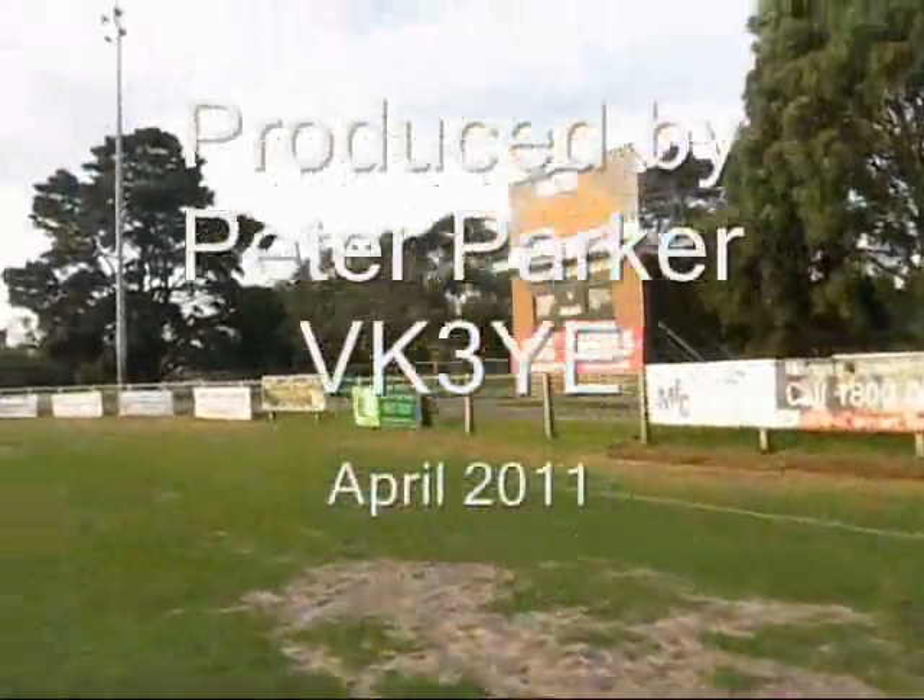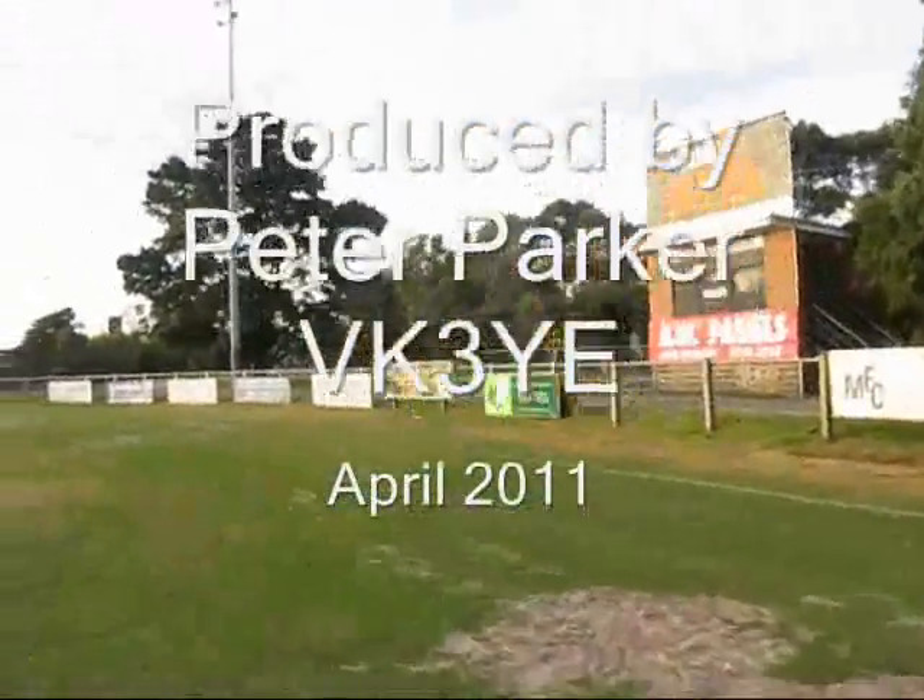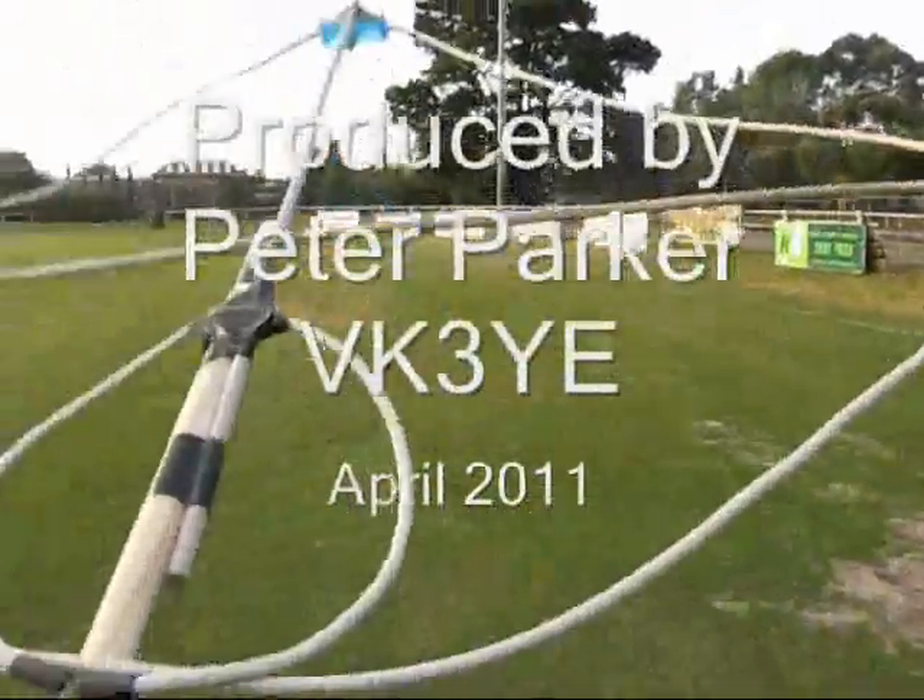That's a bit of satisfaction, isn't it? You can be on radio, build the antenna, and have a few contacts. They're always good fun.